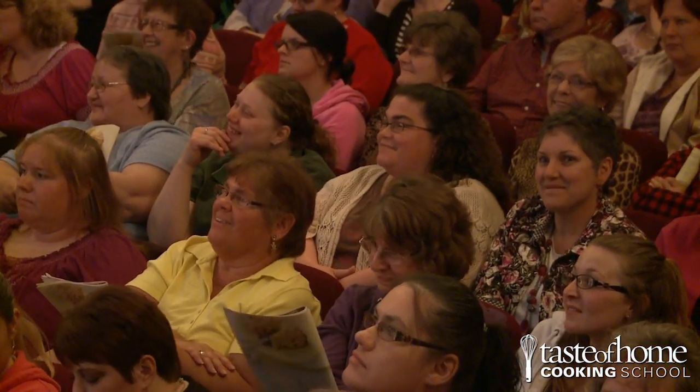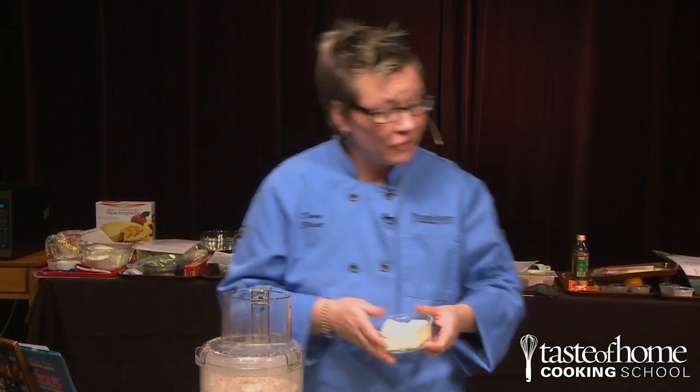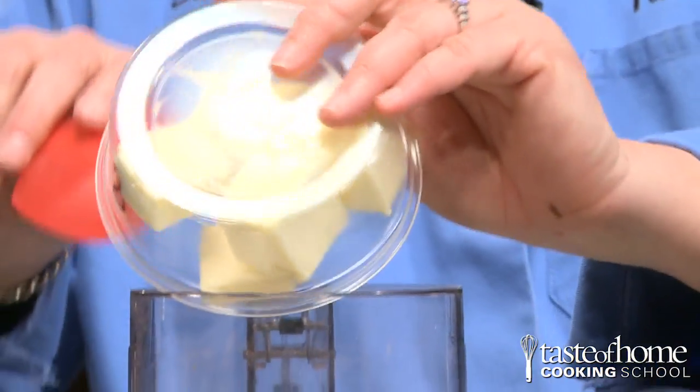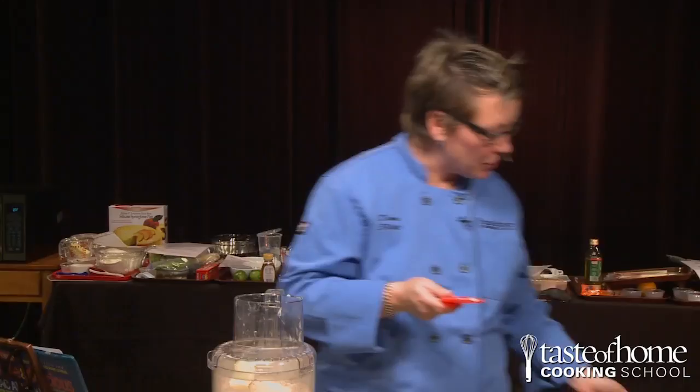Now we need some cold butter. Cold butter is very important because if it's not cold, it will simply melt into the flour mixture and you won't have a nice rise, and you won't have a lot of tenderness to your shortcakes. Let's blend that.